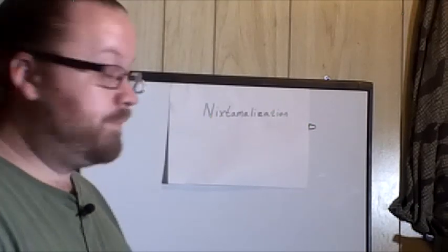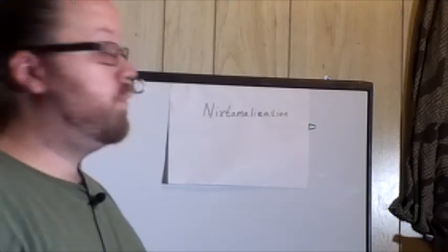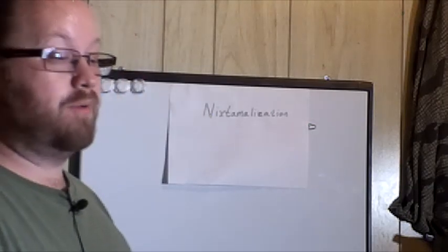Welcome back to Rocky Mountain Prepper. Today we're going to be talking about nixtamalization.